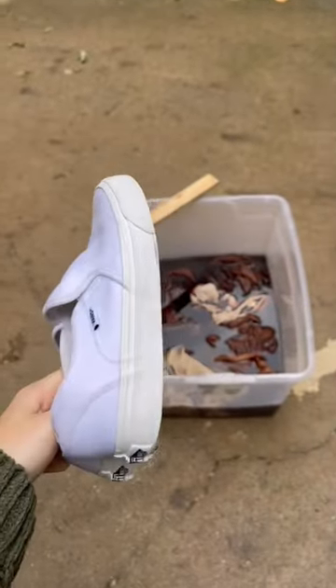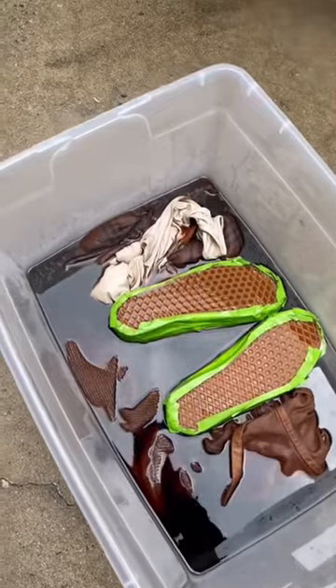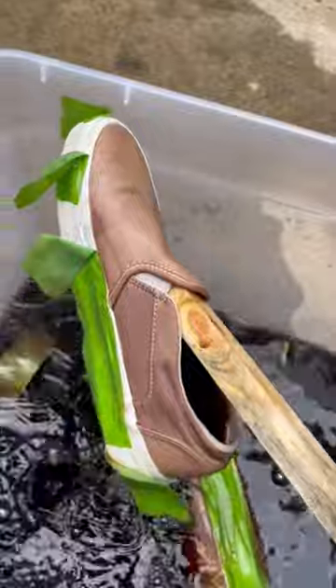I decided to dye them, so I taped off the soles, which was pointless because they ended up falling off. But anyway, here's the Vans in the water, and you can see the tape falling off right here. They started looking a little splotchy, so I took some of the dye water and boiled it inside, then stuck my Vans in that for about 10 minutes, and it got all nice and smooth.